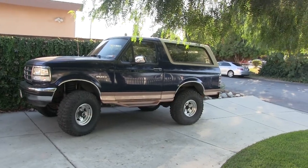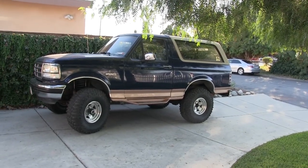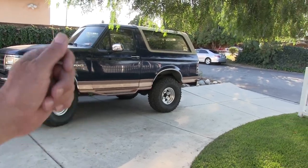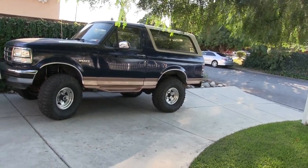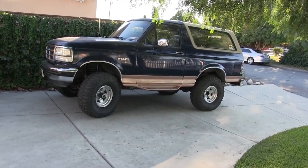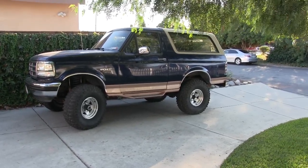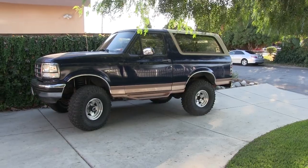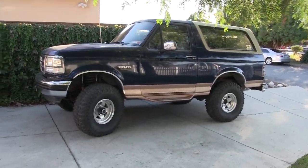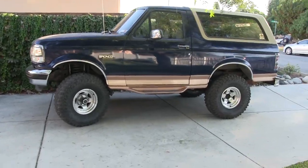I just got the air conditioner fixed during the week, got the dash repaired, got all the door locks and buttons and windows working. But to drive it around it's got to have some tires on there, and I really don't want to spend the money on tires, so I took the tires off my Bronco and threw them on here — those are brand new.